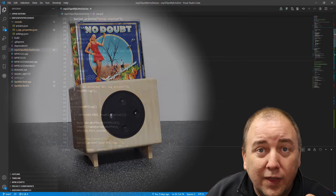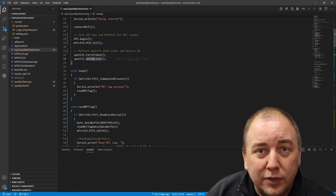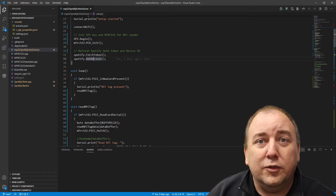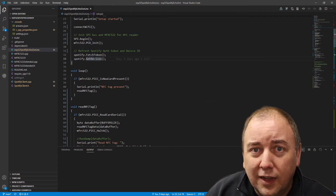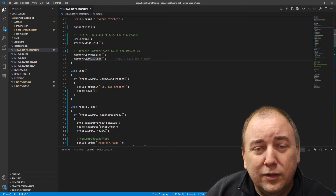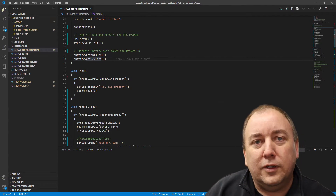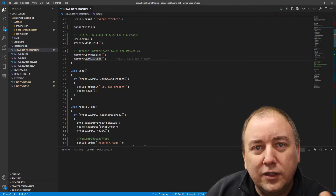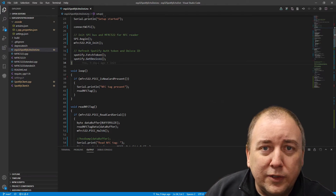I also need to tell Spotify to play on a specific device — the Echo Dot in the box — which has a device ID within Spotify. Fun fact: that device ID is not constant, it changes. I learned that the hard way. I hard-coded the ID, then powered off and replugged the Echo Dot and everything stopped working. Every time you power cycle the Echo Dot it gets a new device ID, so I solved that through the get devices call.